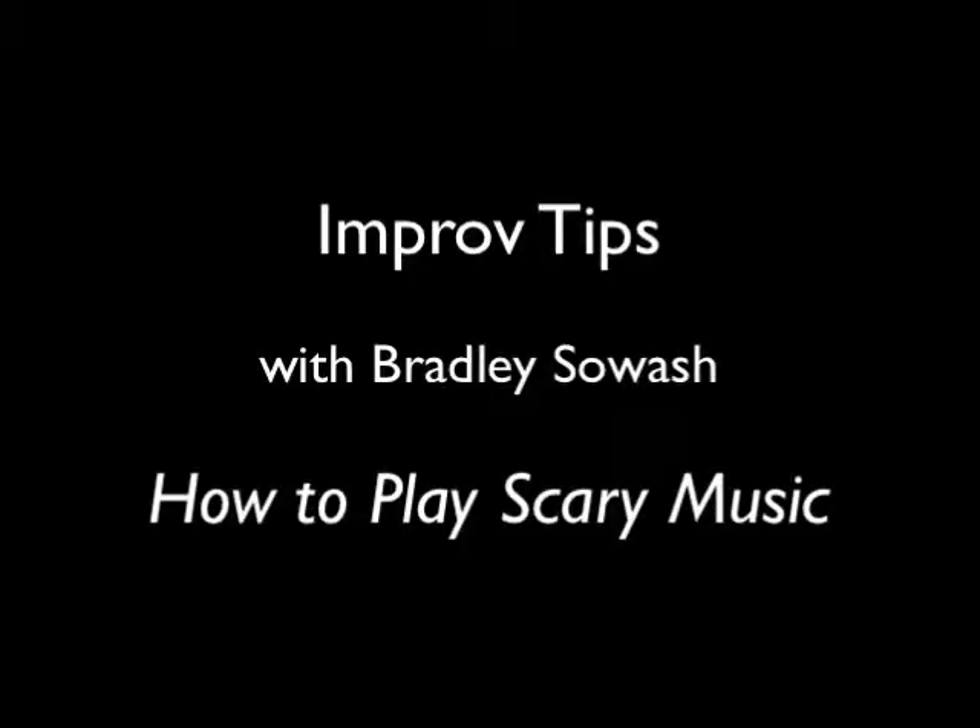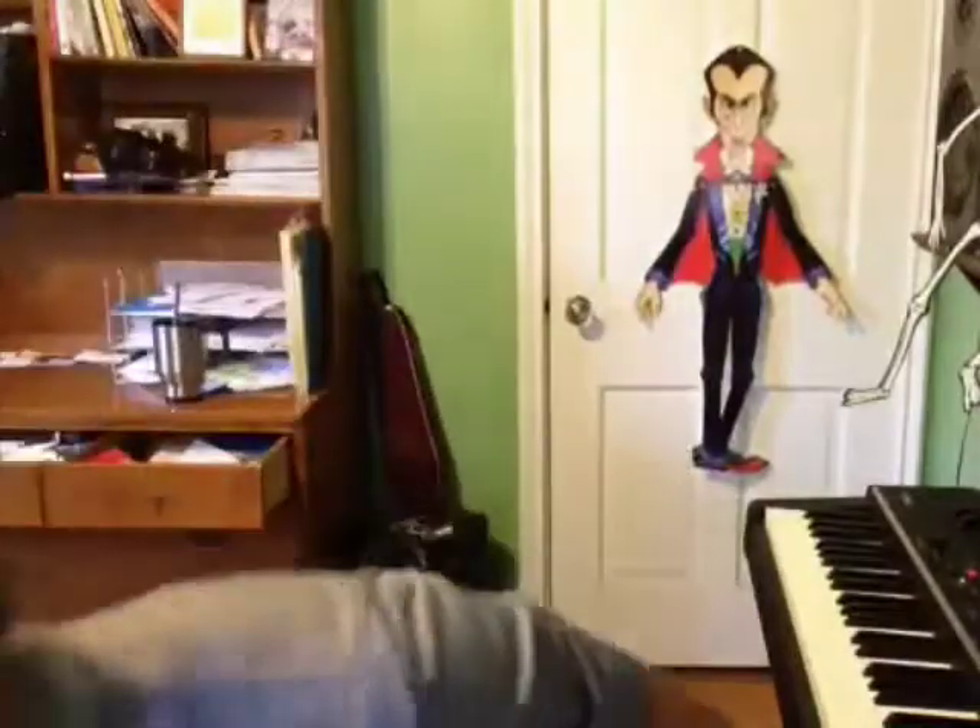Hey there! Hello! This is Bradley Sowash, feeling rather ghoulish this morning, for my October Improv Tip of the Month, where we are going to talk about how to play scary music. I'm not going to leave this on the whole time, because it's too scary, and it hurts my nose because it sits on my glasses. Bradley Sowash. Anyway, hello, I'm here to talk about how to improvise and play some scary music for Halloween.